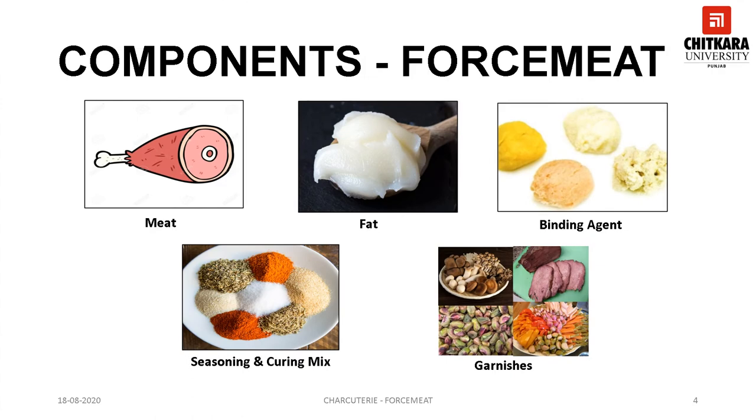Forcemeat generally comprises of meat, fat, binding agent, seasoning, curing mix and garnishes. Meat provides the character to the forcemeat and various kinds of meat can be used, such as pork, lamb, beef, veal, poultry, game, fish etc. Different meats have different flavors and textures, thus usage of a particular meat gives forcemeat distinct qualities. The function of meat is to provide the body, texture and flavor. Generally locomotion muscles like shoulder and legs are used for imparting flavor, and tender muscles like tongue and liver are used for garnishes.